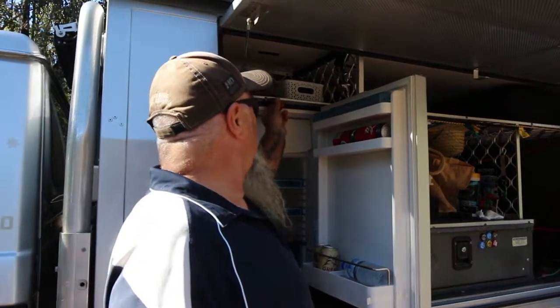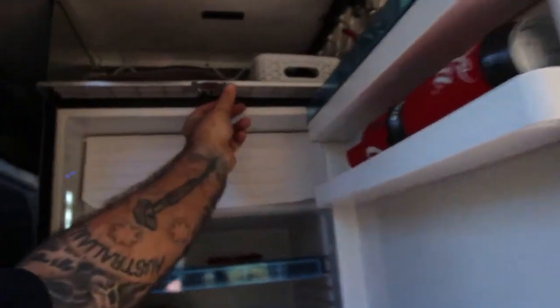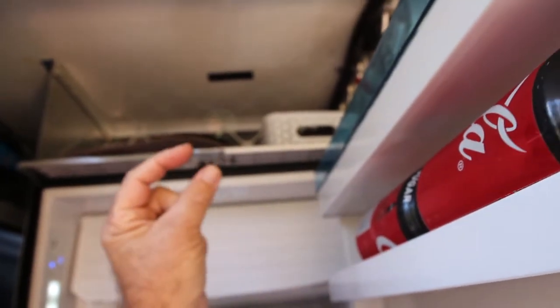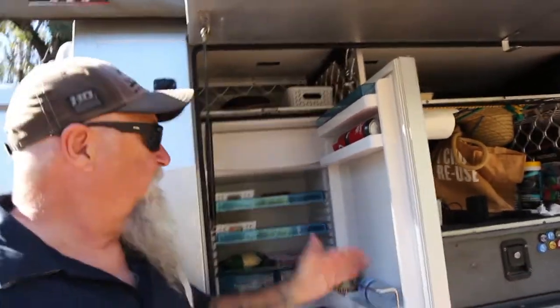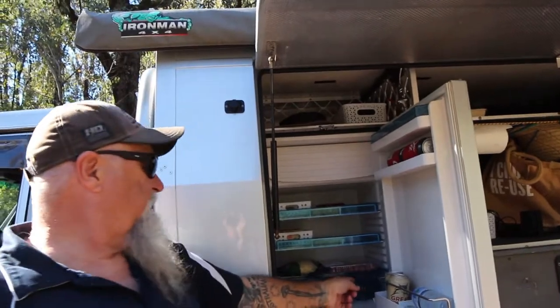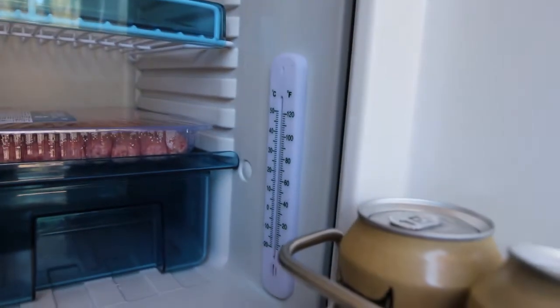There is a little latch up here — if you've got your fridge turned off for a while and not been using it, you can flip that over, close your door and it'll lock so the door stays open just a little bit to stop it from smelling. That's great when you're parked up at home for a while and not using it. I've also mounted a little thermometer in the side here just to keep an eye on the temperature — it's sitting at about three degrees at the moment, which is probably where you want your fridge.